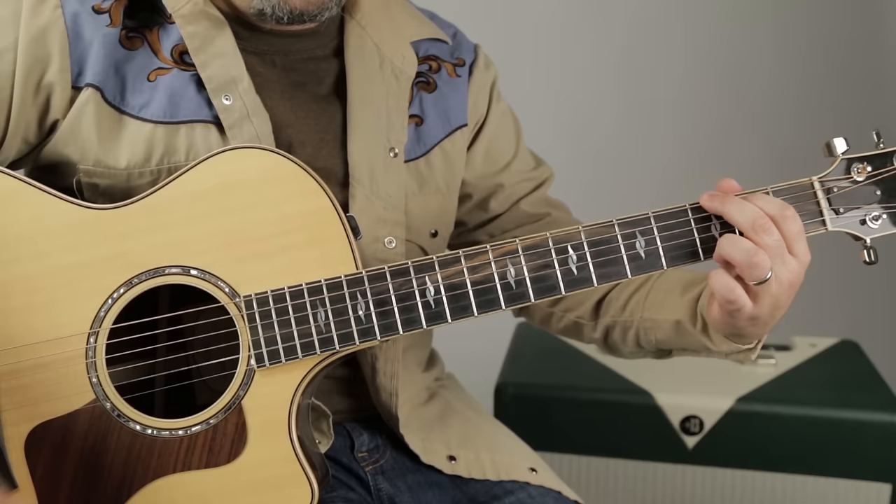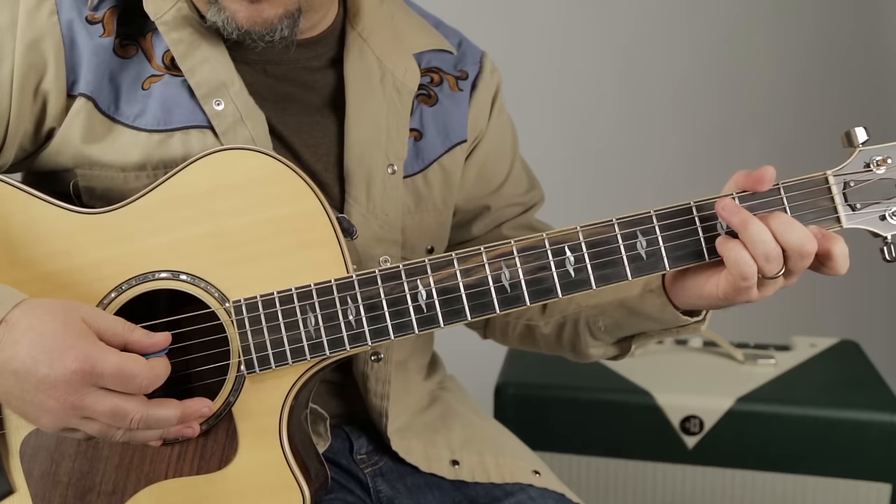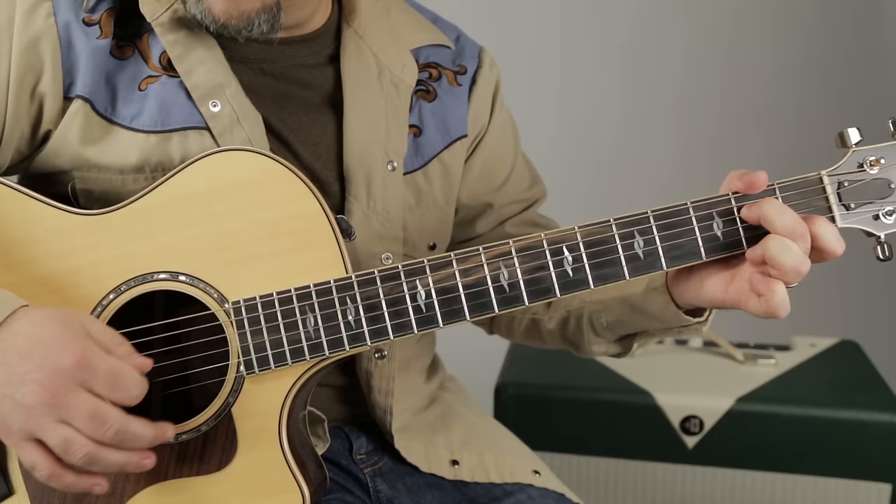Because there are situations where your ring finger needs to be free to hit the third fret of the A string. So we have a D minor where it's index on the first fret of the high E, pinky on the third fret of the B, and middle finger on the second fret of the G. Then ring finger goes to the third fret of the A while I'm holding that D minor. So: F, walk down, D minor, then the C note with it.